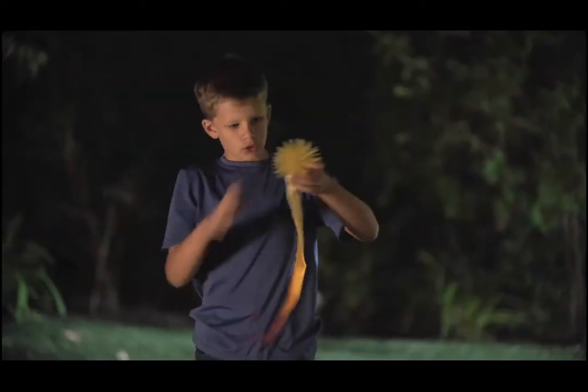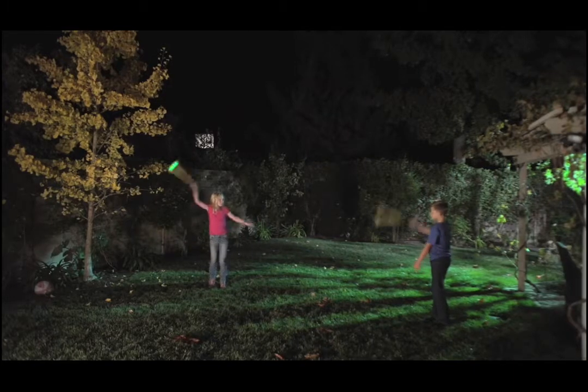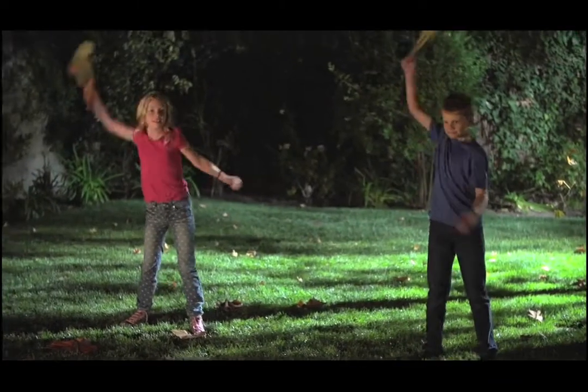Just push the button under the fireball to activate, wind it up, and throw it as high as you can. Watch its streaking light and hear it crackle and whistle as it soars into the sky.